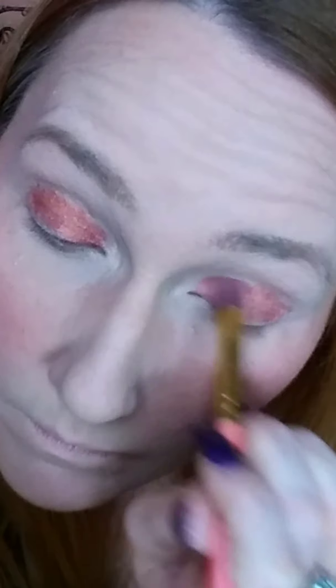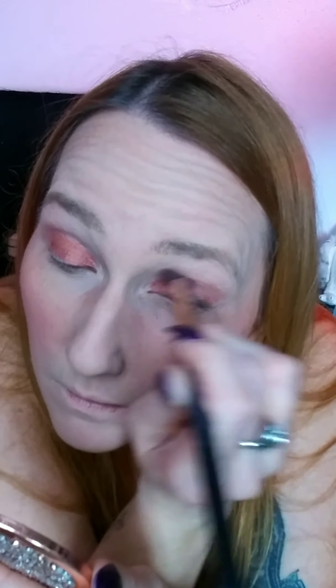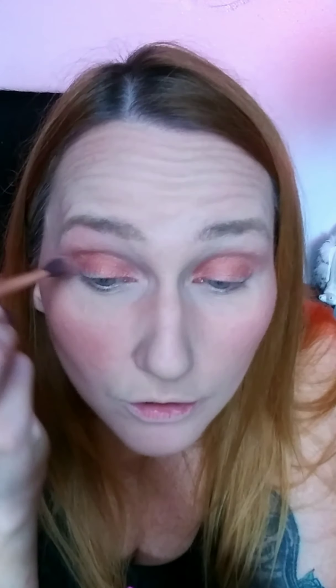Then take another brush and blend it in and bring it up. And then if there's any fallout, just use your powder brush and wipe underneath. Pretty much you want to just blend it and make sure you don't look like Bozo the Clown — blend it up. There are a couple of ways you can do it, but for the simple, on-the-go way, this is how I do it.